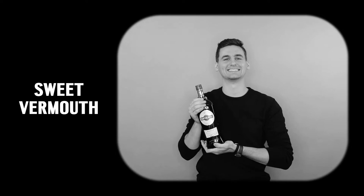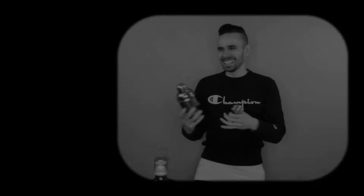To make this drink you'll need scotch, cherry herring, sweet vermouth, and oranges. For your tools you'll need a jigger and a cocktail shaker. First, grab your cocktail shaker.